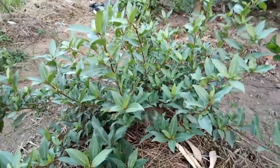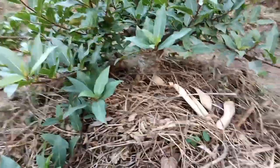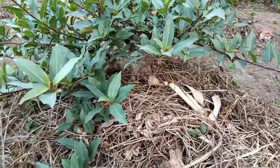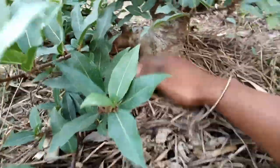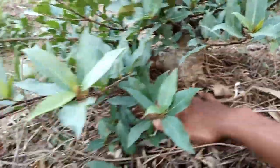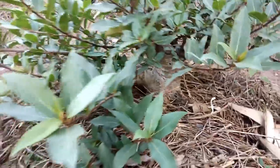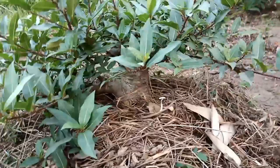Nah, ini buah yang sangat subur. Dan kita lihat di sini banyak sekali rumput. Karena ini musim panas dan pada saat ini karena kurang air, jadi teknis ini sangat bagus.